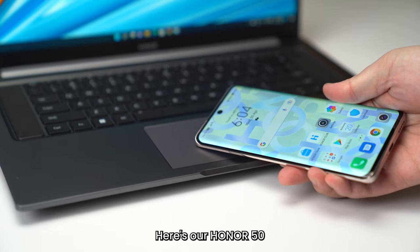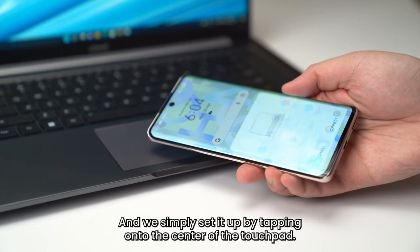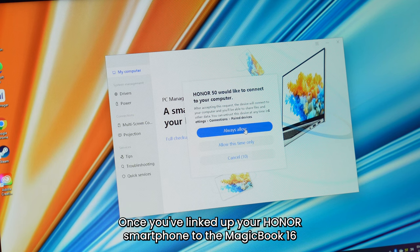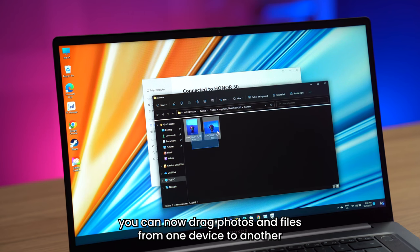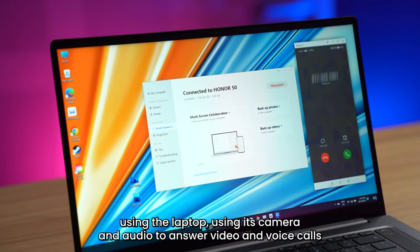And here's how to do it. Here's our Honor 50, and we simply set it up by tapping it onto the center of the touchpad. Once you've linked up your Honor smartphone to the MagicBook 16, you can now drag photos and files from one device to another, even when there's no internet access. And you can even pick up calls using the laptop, using its camera and audio to answer video and voice calls.